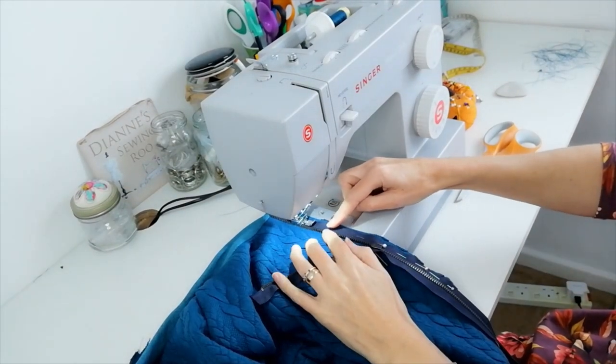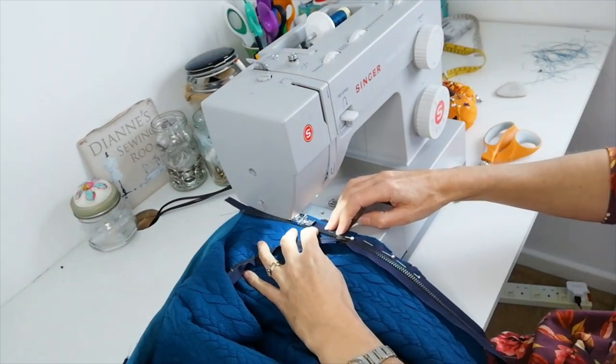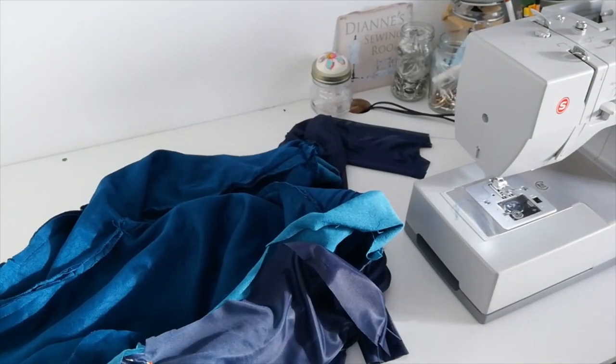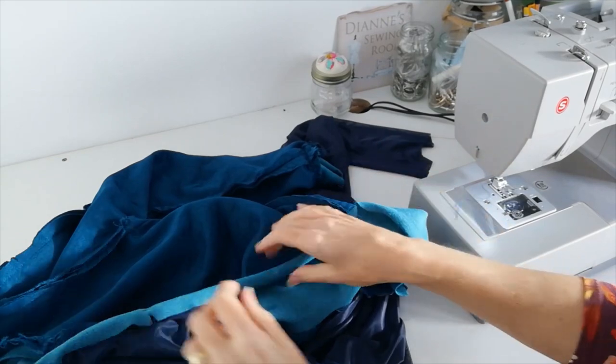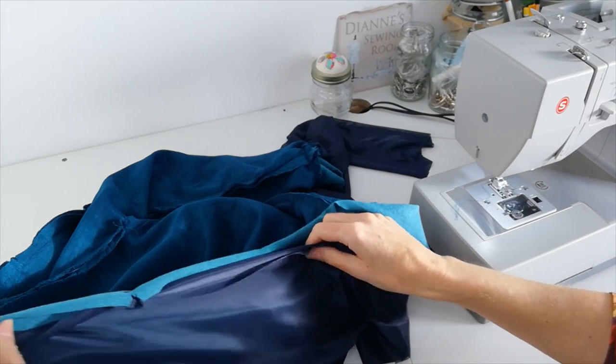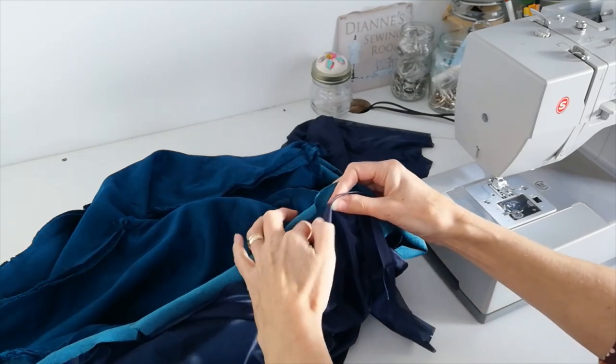Sometimes it helps to pull your zipper out of the way while you get started to avoid it being uneven. Attach all your linings together in the same way, omitting the pockets of course, and then attach the lining to the bottom of your band, matching all your notches in the same way.